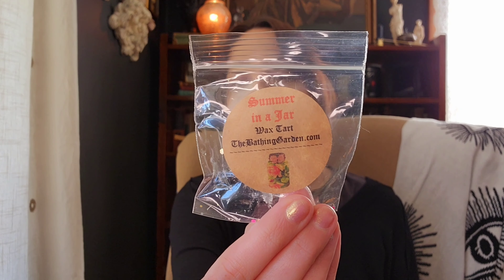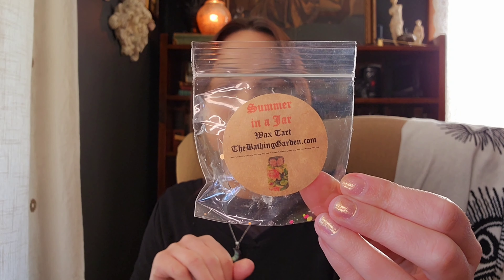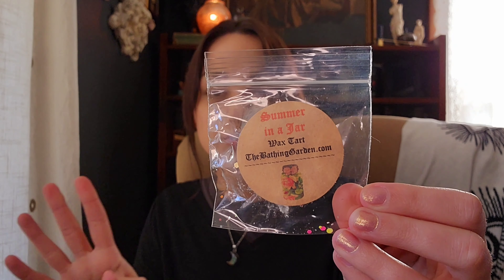I forgot to do the bags — let me do the vendor bags quick. I have three here from the Bathing Garden. The first is Summer in a Jar — I didn't like this one. It smells like peach, but not the good peach — like cat pee peach and celery to me. But I know this is a well-loved scent from the Bathing Garden and a lot of people really like it, so don't take my word for it. It was strong, I just didn't like the scent.